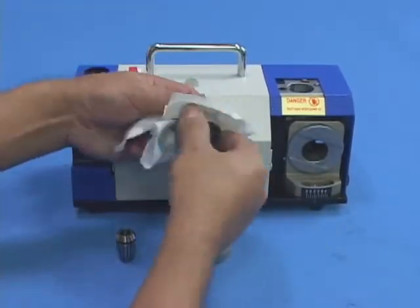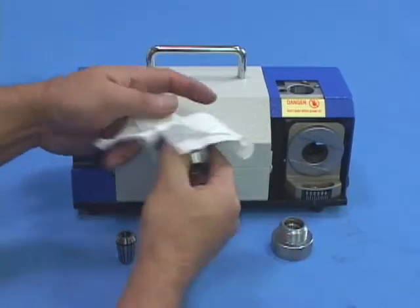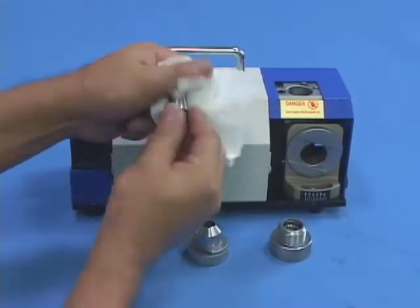In addition, use diluted rust-preventative oil to clean the two grinding holes.